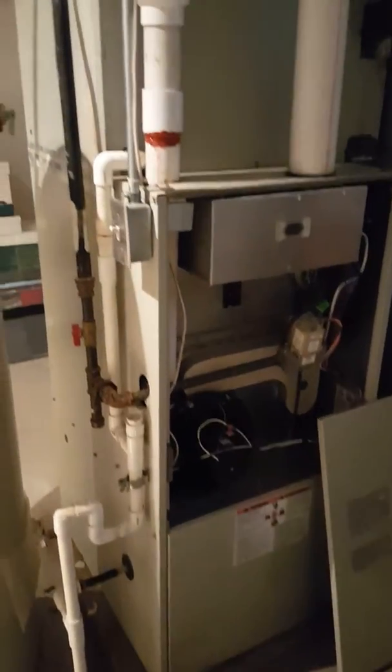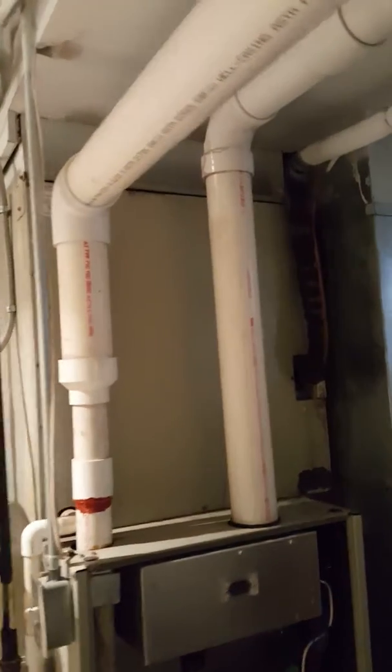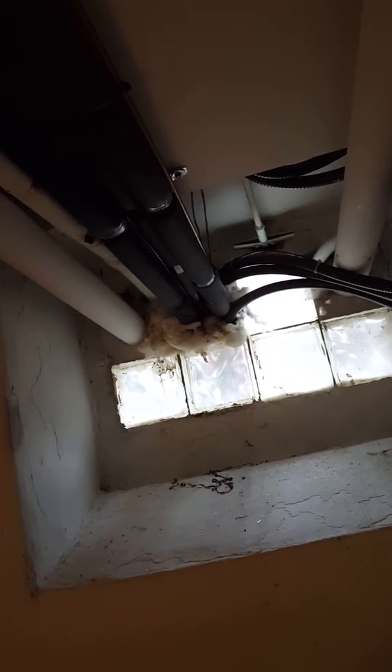Customer is looking to replace the furnace and air conditioner. Got a PVC-vented furnace with three-inch PVC already here. Short line set — the AC is right outside that black wall. The PVC on the outside may need to be reworked a little bit, as it's currently pretty close to the ground.